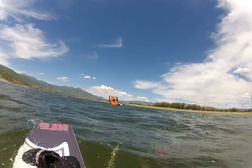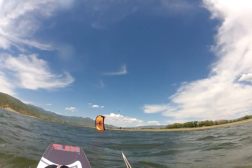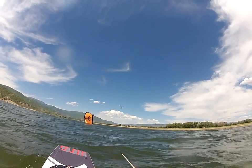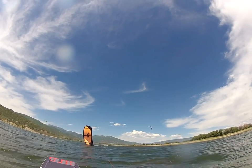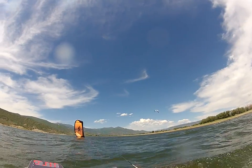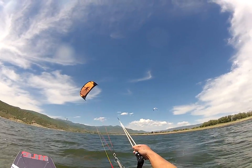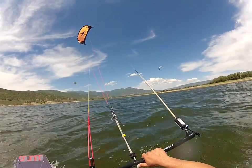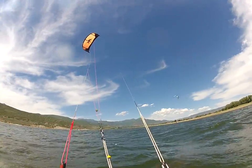Alright, so I'm going to show you how to relaunch the kite. It's very easy really. Just pull on one side, let it drag a little bit. And slowly... there you go. And that's it, that's how we relaunch the kite.